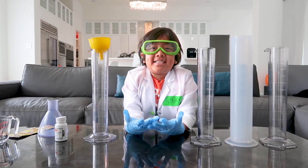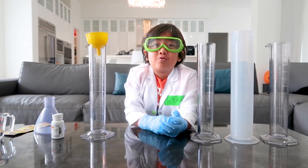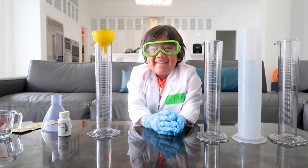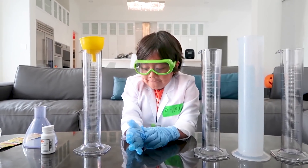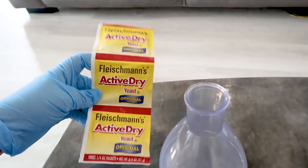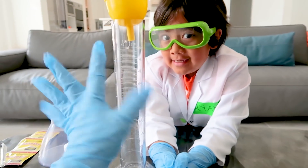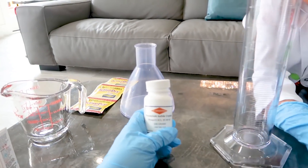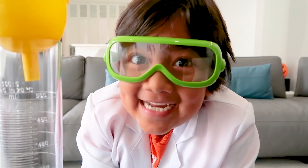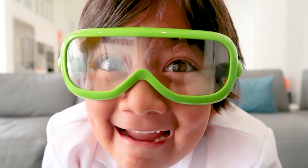Hi guys! Today we're making elephant toothpaste, and don't forget to ask your grown-up for help. We'll show you how to do the kid-friendly version with yeast, which is easy — easier. But since I'm a grown-up, I can help Ryan with a stronger version: instead of using yeast, we're going to use potassium iodide. Let's get started!